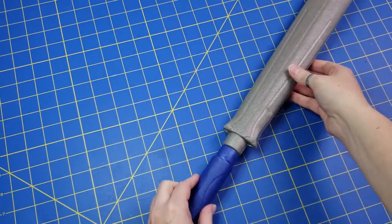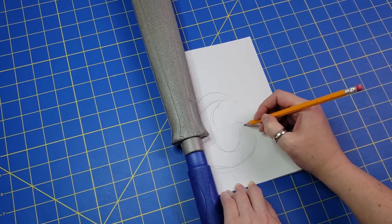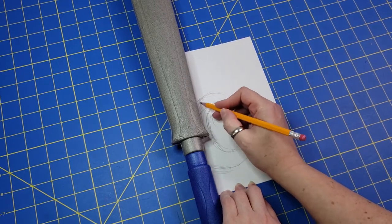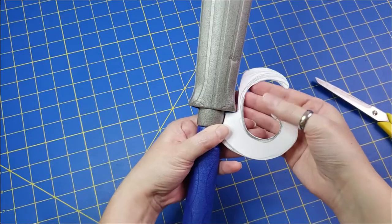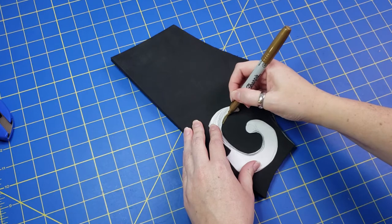Once I was happy with my base, I went ahead and started to draft a pattern for what I wanted my sword to look like. I just put a piece of paper down, put the sword over it, and sketched out what I wanted the main piece to look like. Once I was happy with it, I cleaned it up and cut it out — test it to see if you like the shape and then modify as you want.